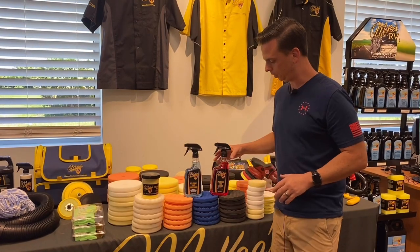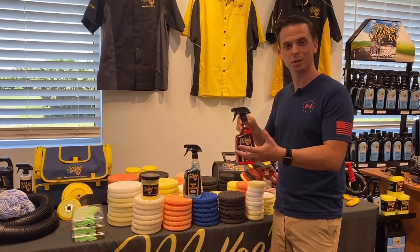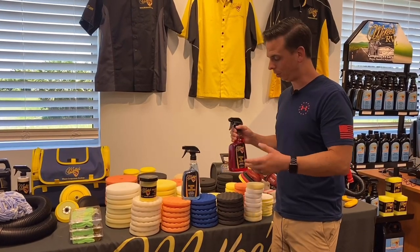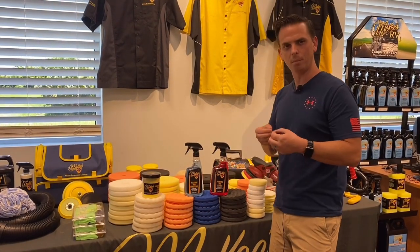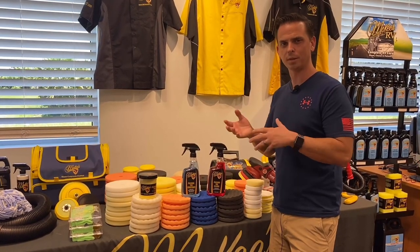The best seller among these three is our Polishing Pad Cleaner. This is an instant gratification product. After you finish using your pads for the day, in a sink of water, you simply spray this on and then rinse it out. Polishing Pad Cleaner was designed to break up and emulsify the types of liquids found in compounds, polishes, and waxes.